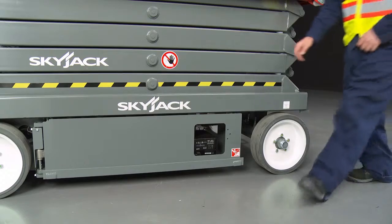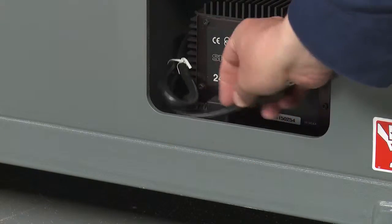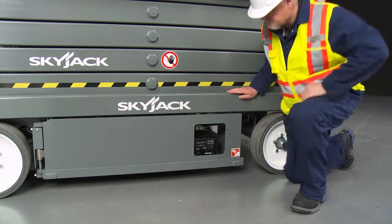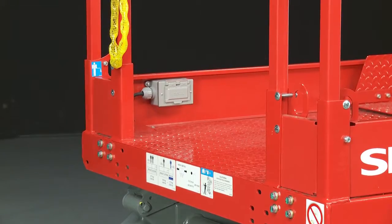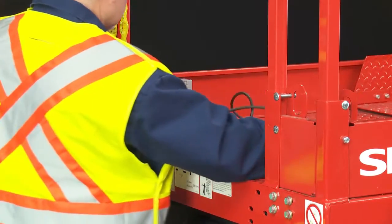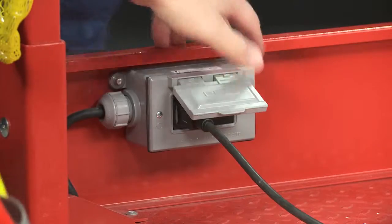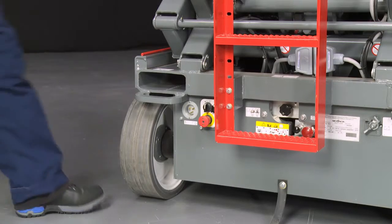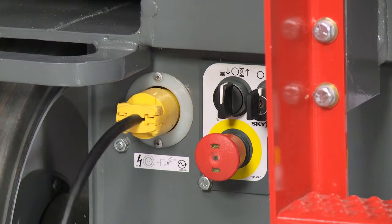The battery charger, located on the side of the swing-out tray of the machine, automatically adjusts to the supply voltage and when the batteries are at full capacity, switches off the power. Provision for an AC outlet in the platform provides a convenient, easy access power source for tools that require electricity and eliminates hanging cords. Power to ground is conveniently located at the rear of the machine.